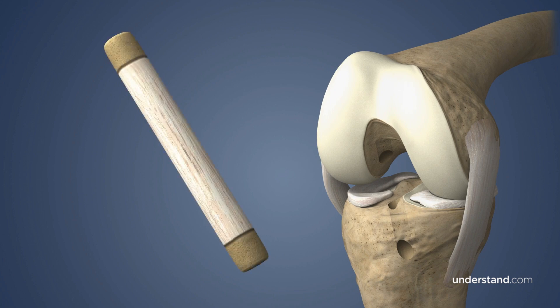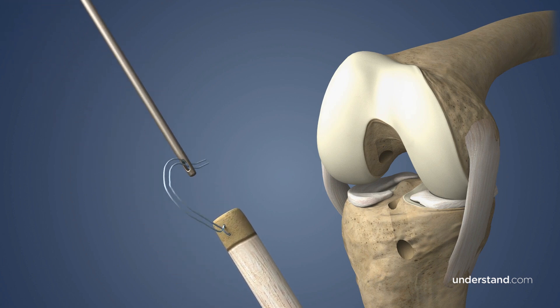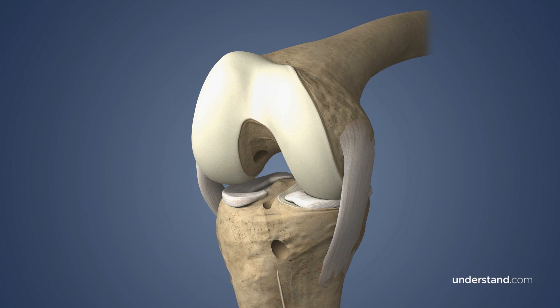After the graft is harvested, holes are drilled into the bone plugs and suture material is attached. The sutures are then threaded through the guide wire and passed through the tunnels, pulling the graft into place. Each end of the graft is held under tension while the bone plugs are secured in place using special screws or other fixations.